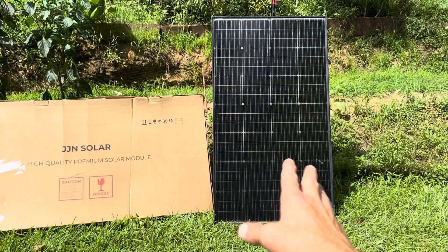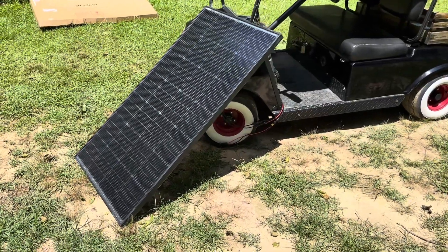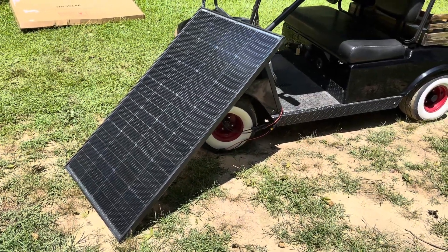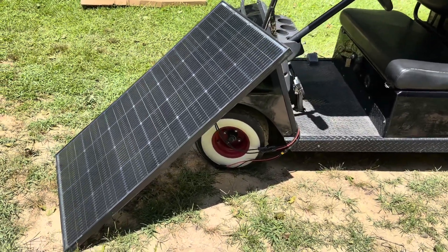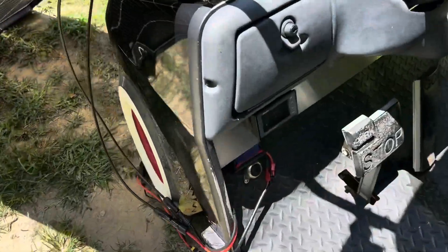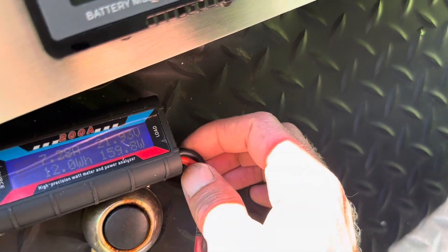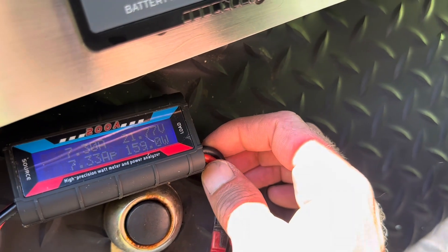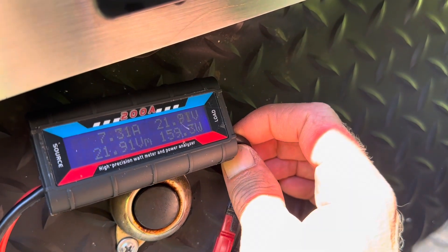So I'm going to show you what this thing makes today. I've got the panel hooked up to my little energy meter and lined up the best I can with the sun angle — a little bit past solar noon, but just put it in the first spot to test it. Go over to the little energy meter and see what kind of power it's making. It's kind of bright out here, so I hope you can see it: 159, 160 watts coming out of the panel. 7.26 amps, 21 volts coming out of it.